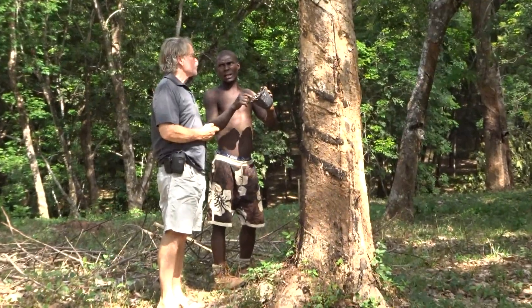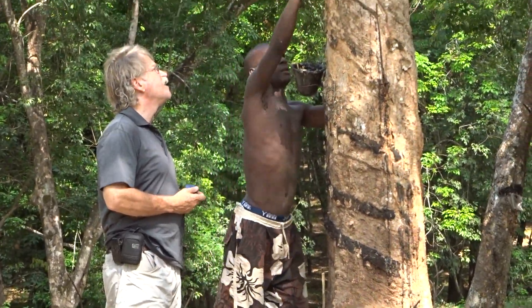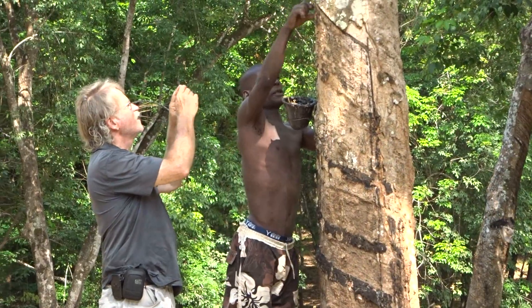We stopped to take a look and this guy walked up and said he was the guide and the watchman for this place. So right now he's showing us how it works.